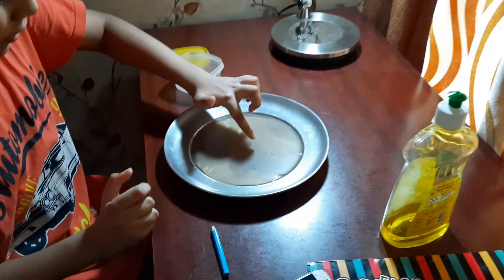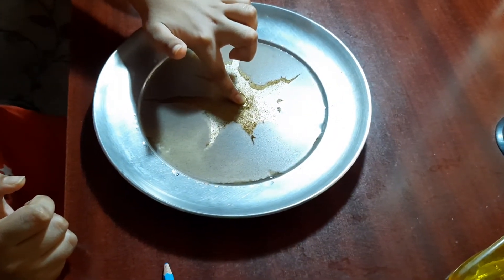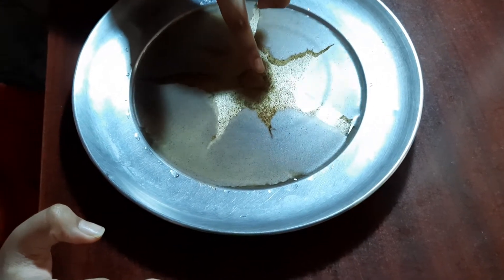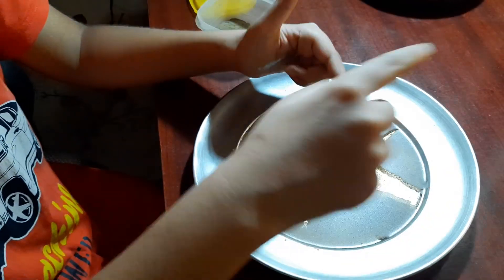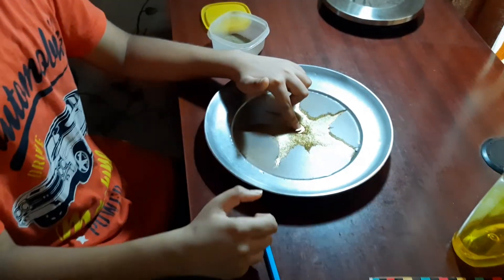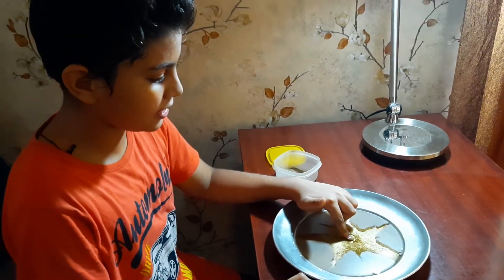Here's the magic — see, the black pepper is getting pushed aside! There is science behind this. The science is that there are water molecules in the water. When we put some dish soap on our finger and dip it in, the water molecules get spread apart, so the black pepper on the surface of the water gets pushed aside. And that's the real science! Bye bye!